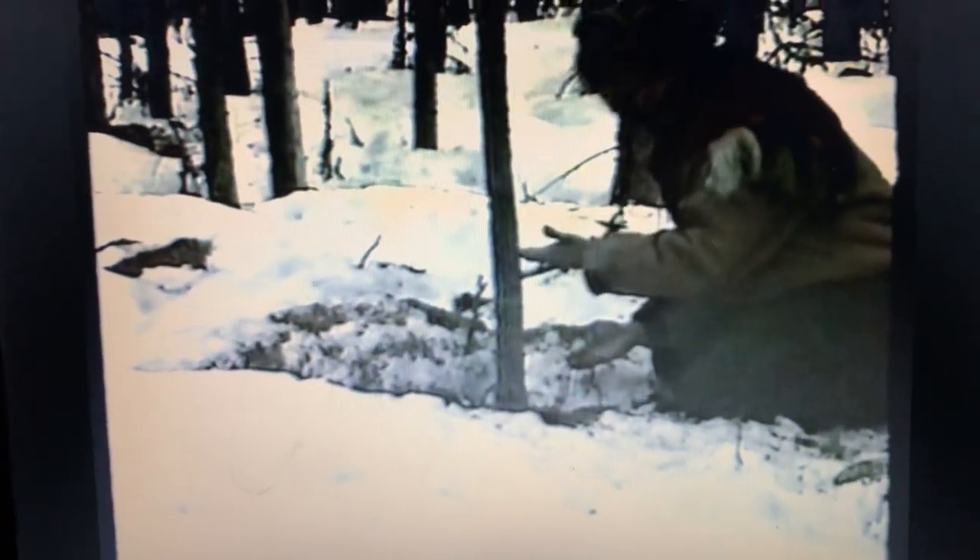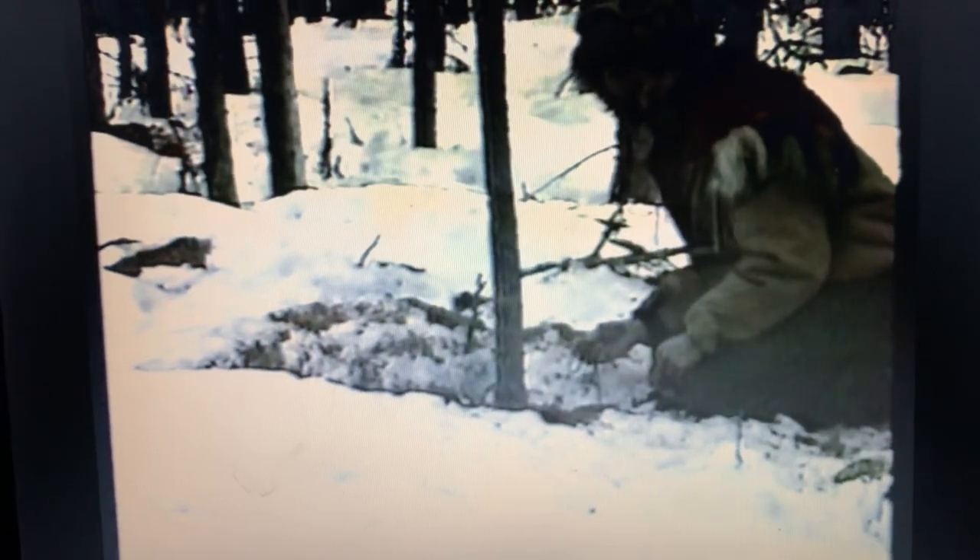Better still, a deadfall snare or any other type of lifting device that'll lift the squirrel off the ground after he's been snared is even a better way to go.